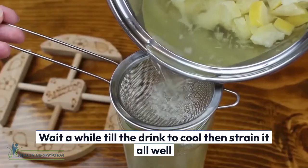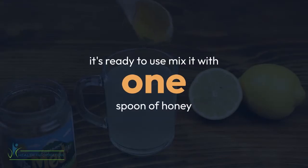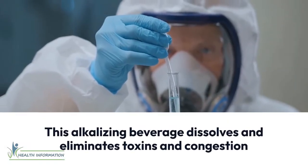After that, remove it from the stove. Wait a while till the drink cools, then strain it all well. It's ready to use — mix it with one spoon of honey. This alkalizing beverage dissolves and eliminates toxins and congestion.